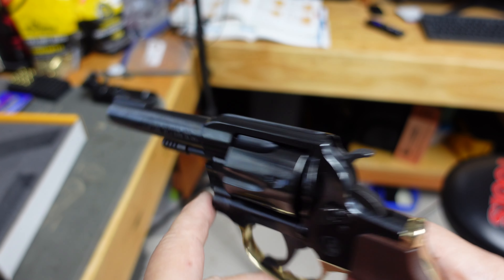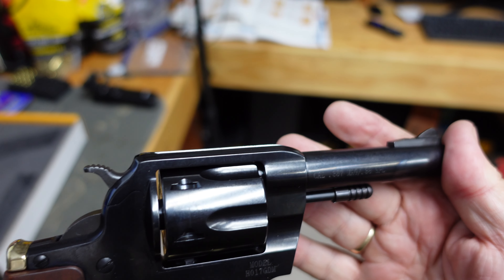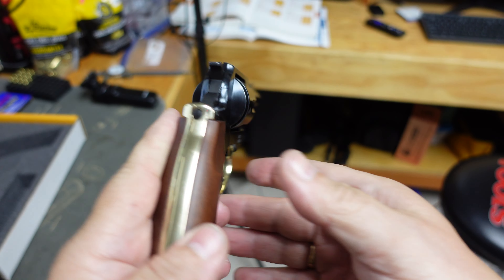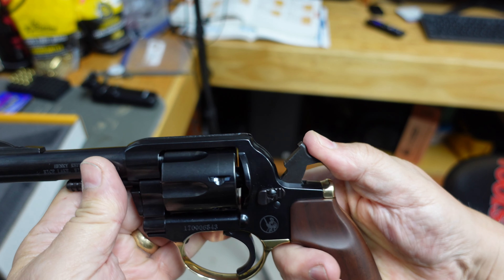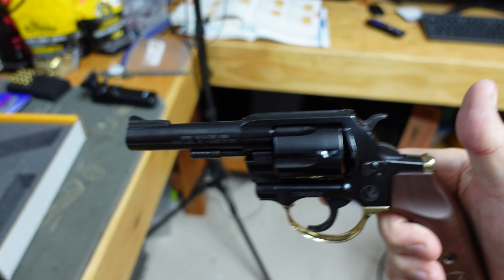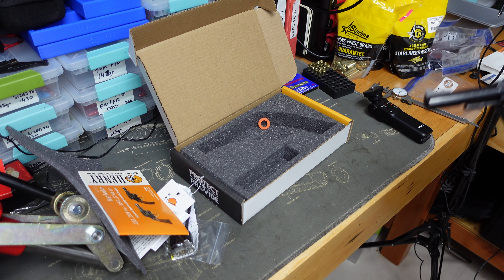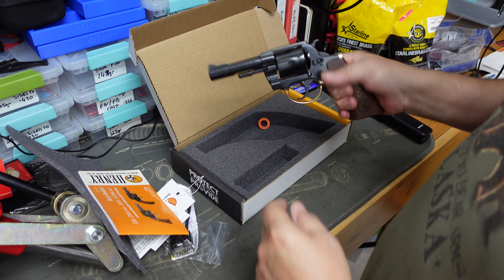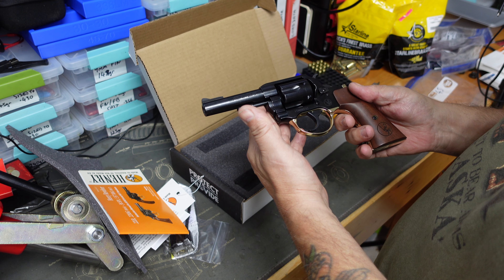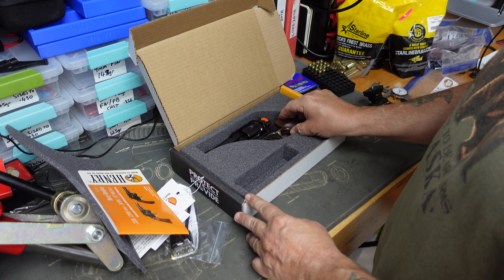So there you go guys, the next addition to the revolver family. Hopefully we'll get this out to the range pretty soon and do a full review. I've been waiting a little while to get my hands on this and I finally got it from my local gun shop. Hopefully you enjoyed that and we'll catch you on the next one.